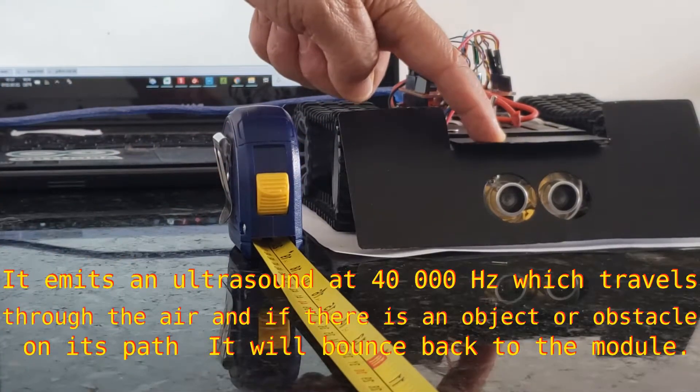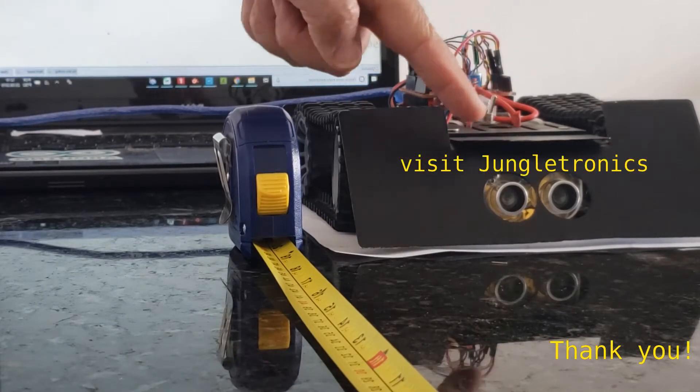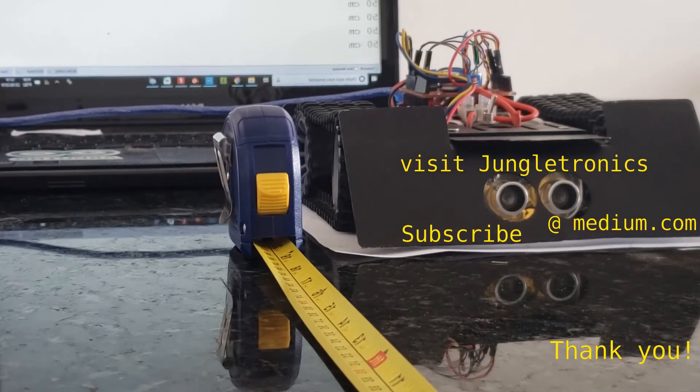Thank you. This is your host Jay3. Please visit my webpage at Jungletronics and be welcome!